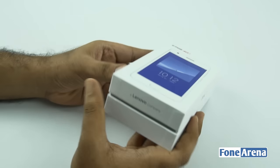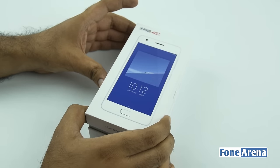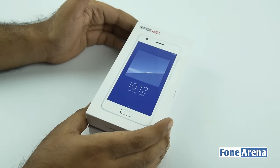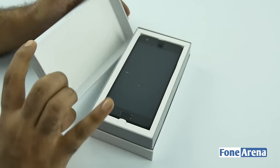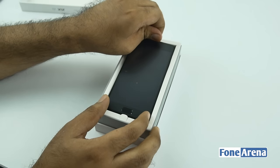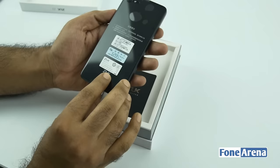Very similar to the ZUK Z1. So this is the retail box and we have the black variant of the device. There are two devices — the ZUK Z2 and the Z2 Pro. So here we have the ZUK Z2, the cheaper variant of the two.